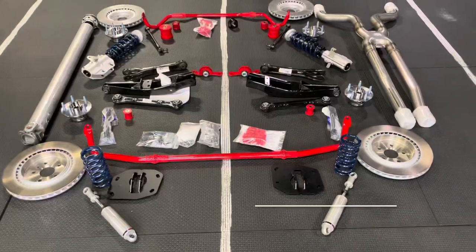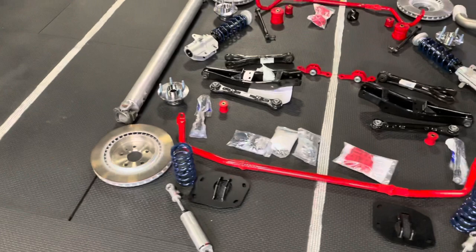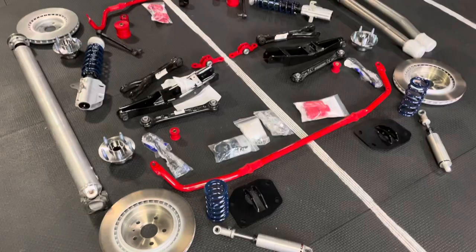This is it. Everything's going down. Rear, front, new x-pipe, coilovers, rebalance, drive shaft. It's all going in. It's going to be fun.